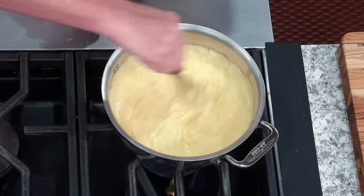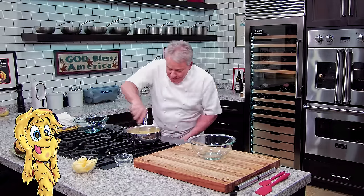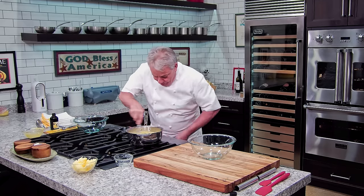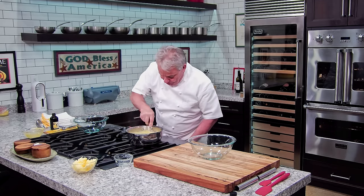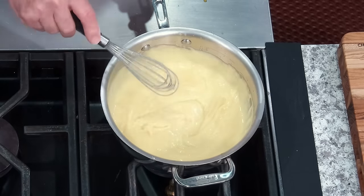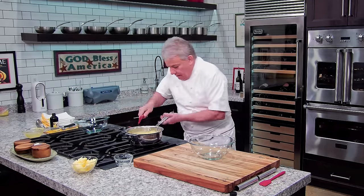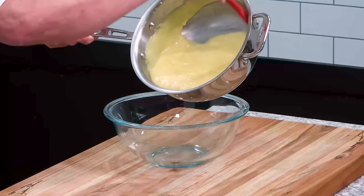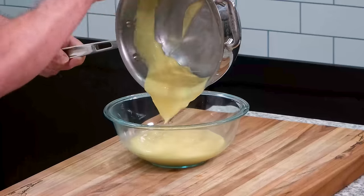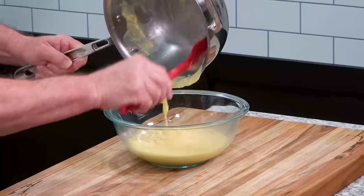And this, my friends, you can rub it all over your body, or you can put it in your donuts, or in your Napoleon or your custard pie. So many desserts you can make — look at this, beautiful, right? Now we're going to put it in a bowl right there. Look how beautiful, my friend. You see how beautiful and smooth that is? That's a beauty.